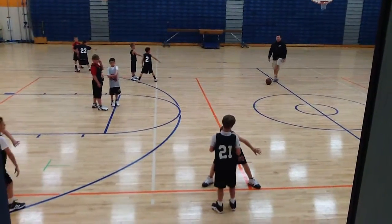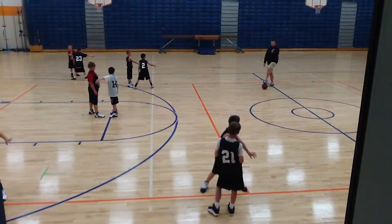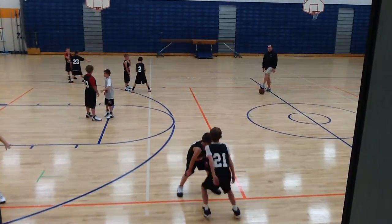A little too high — get your foot and hand, Ryan, lower, lower. There, foot and hand on the line.